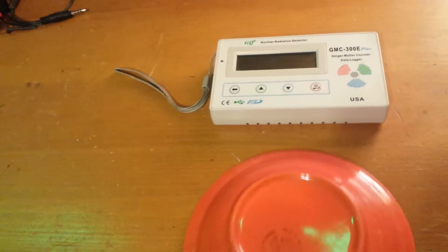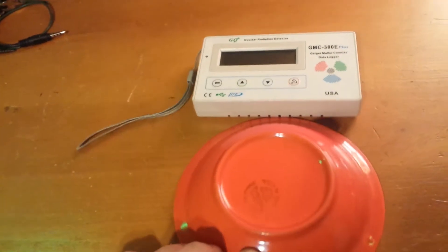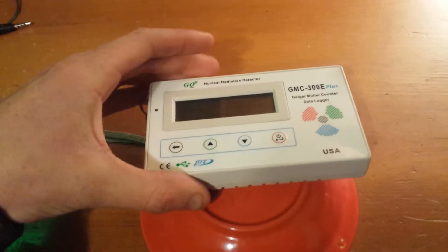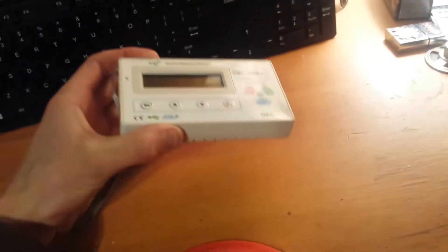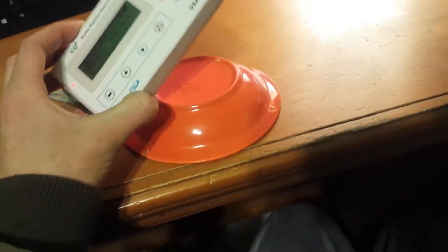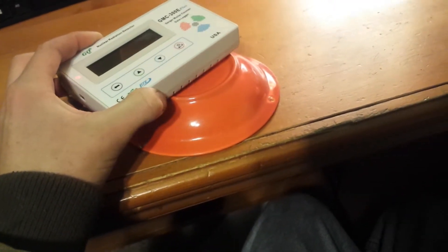Let's get down to business. What's the problem? We've got our Fiesta ware here, and you put it up to it, and nothing happens — absolutely nothing. Now here's the strange part: if we lean it the other way, right here, we start detecting radiation. Very peculiar.